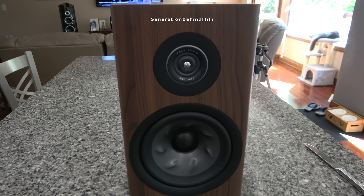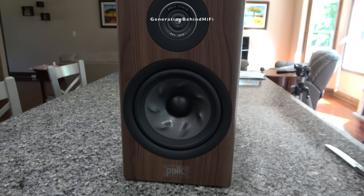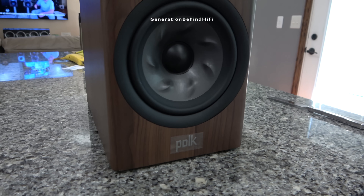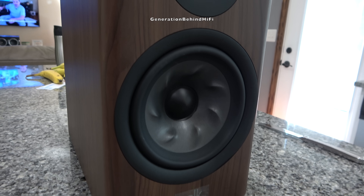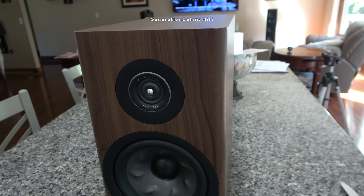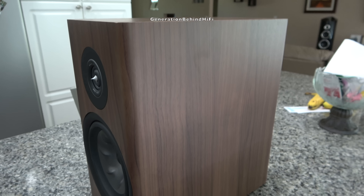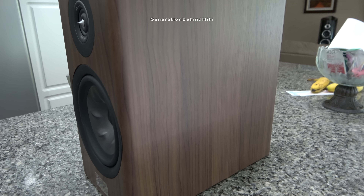When this video was made, the Polk Reserve R200 bookshelf speaker had an MSRP of $799 and was available in walnut, white, or black finishes. The speakers I have are finished in walnut, and it's one of the best walnut wraps I've seen from this price range. It really does look like real wood veneer until you closely examine the cabinet.